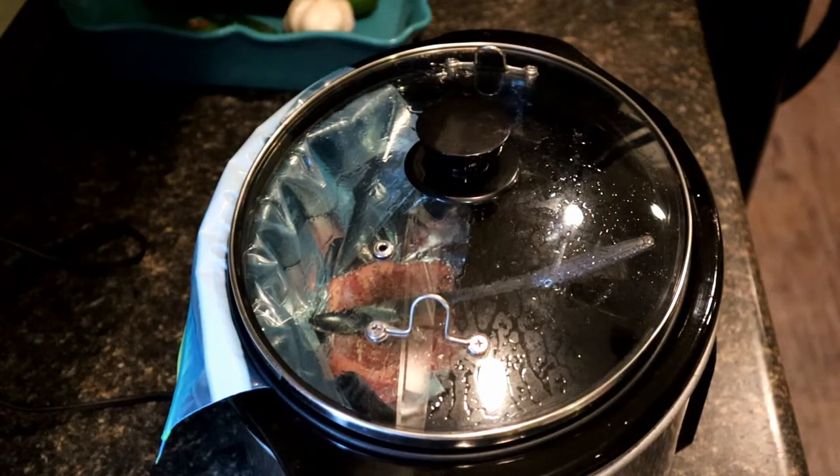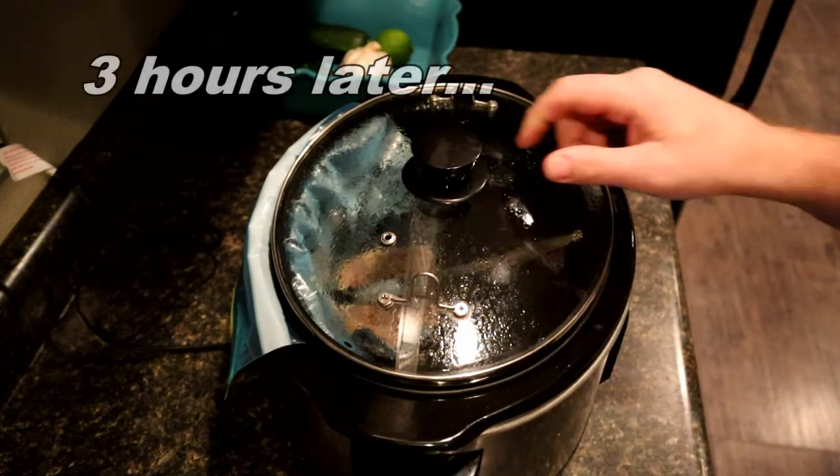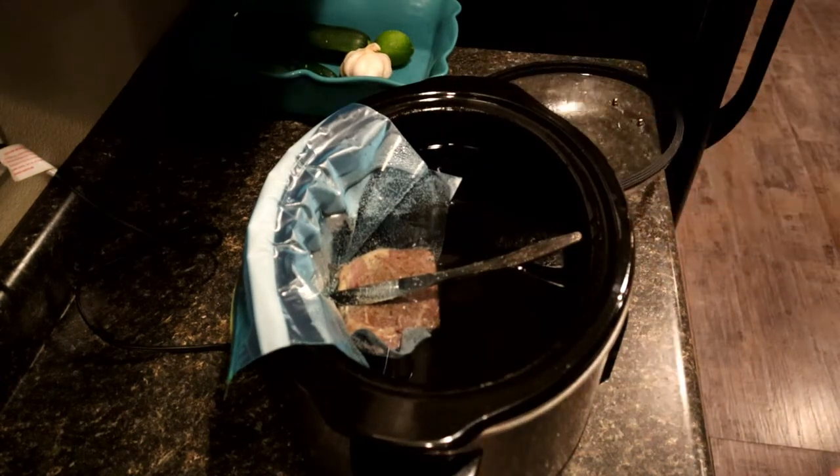We'll keep it on warm and let it sous vide for two and a half to three hours. All right, it's been three hours now and I think it's done — though I have no way to tell for certain.